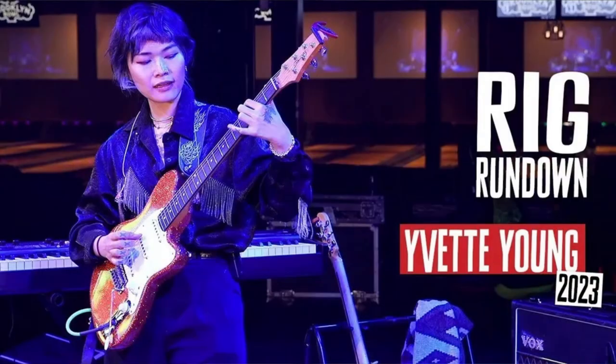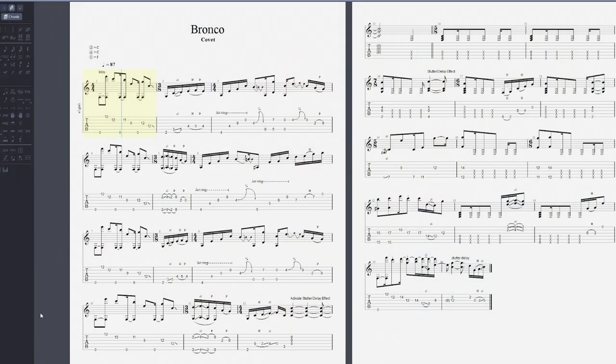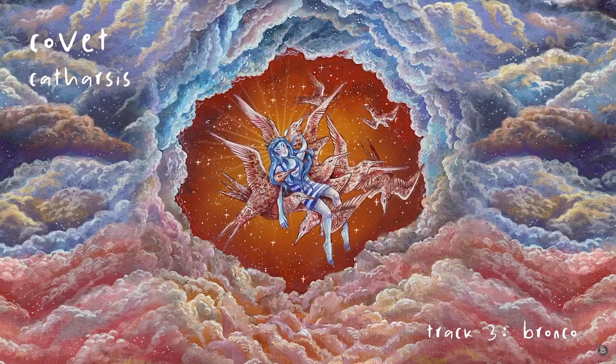The current approach is based around Covet's latest album, Catharsis, which in my opinion has some of the best effects pedal use I've heard on a record in quite a long time. I'll be using this along with the latest Premier Guitar rig rundown of Yvette Young's setup. I transcribed a good chunk of the song Bronco from this record so we can use that as a reference, and I'll make that tab available to patrons.